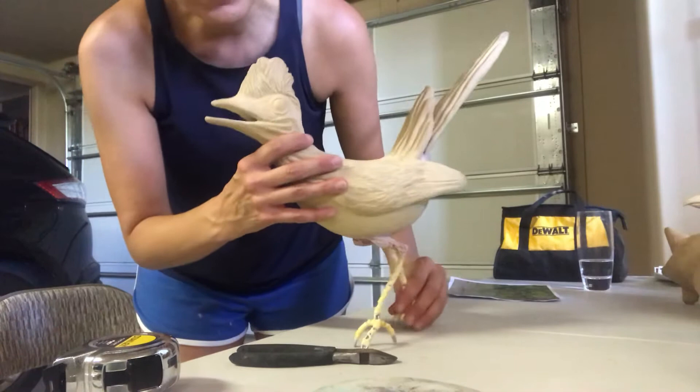He's for my mom. Anyway, that's Ramon the Roadrunner. We'll lay him down so he doesn't fall, and then I'll show you some pieces that I finished.